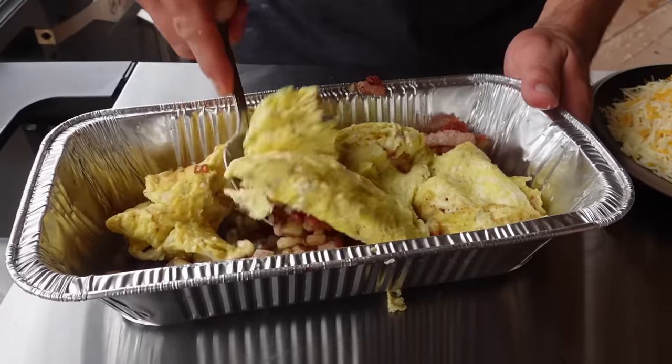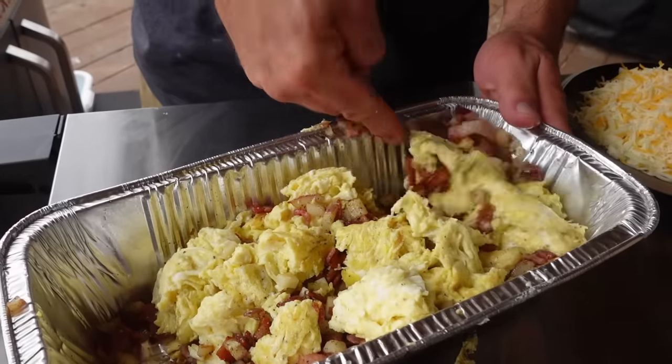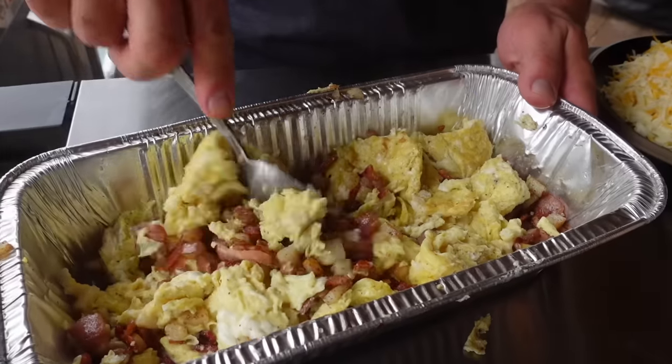Now I like to go ahead and mix this up — we still have fluffy eggs, but we're gonna mix this up and get a good consistency with potatoes, bacon, and eggs, something like this.